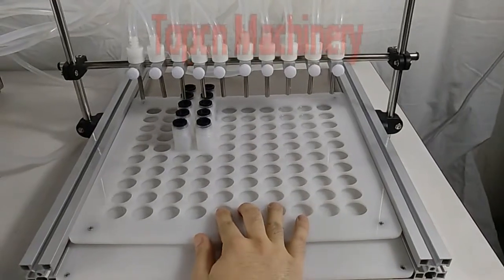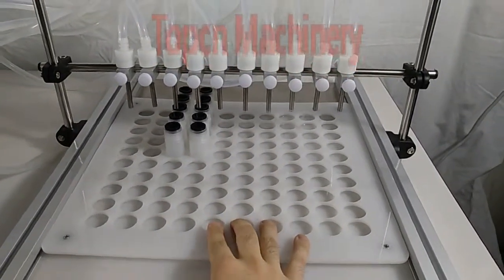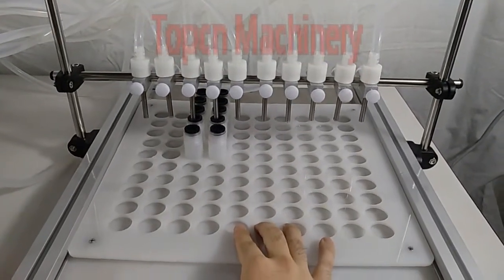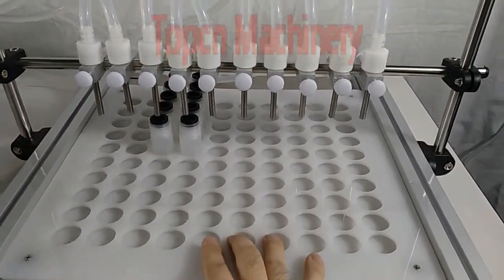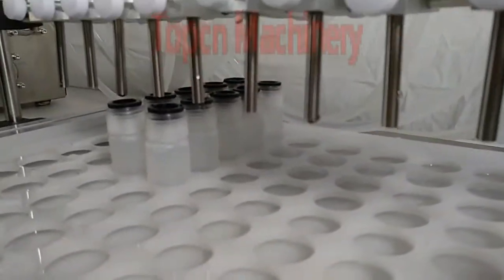One, two, three. One, two, three. One, two, three. That's it — it's very easy and very convenient.